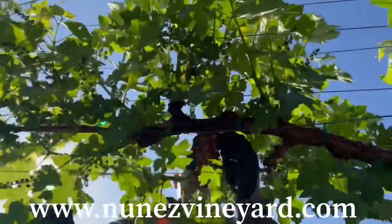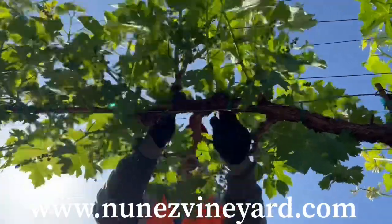Good morning, this is Mike with Nunez Vineyard Management. Today we are suckering a modified vertical shoe position trellis.